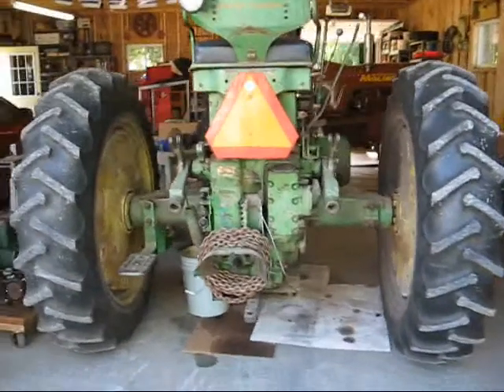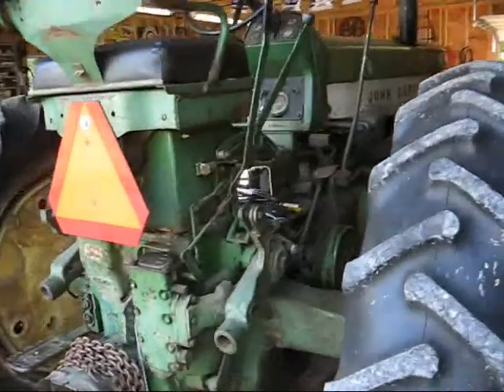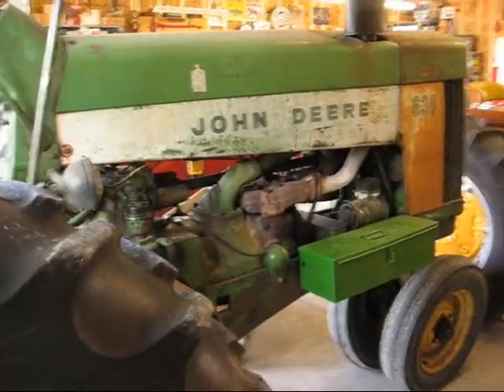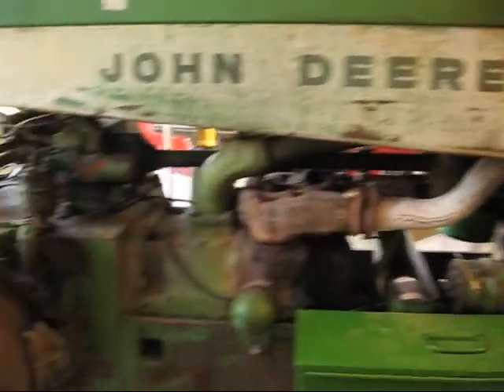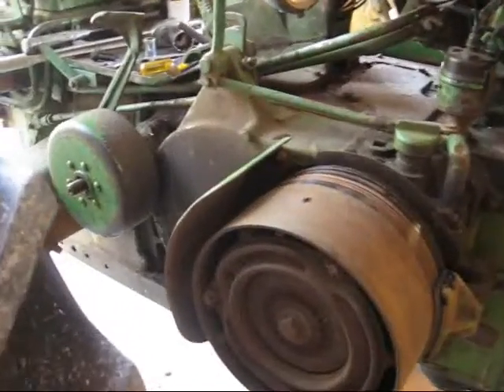Howdy, it's Tubal Cain again, and today we're going to do a little work on the old John Deere two-cylinder 630 model from 1961. She's a little rusty, runs pretty good, but the brakes are virtually nonexistent, so we're going to do a brake job on it.